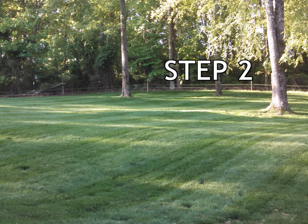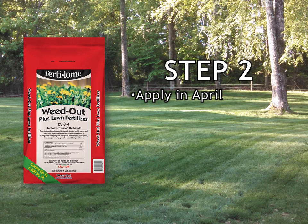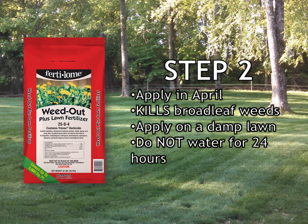Step 2 of the Zorgia lawn care program is weed out plus lawn fertilizer. It is applied in April. It controls broadleaf weeds plus feeds your lawn at the same time. You would apply it on a damp lawn from either morning dew or lightly watering the lawn beforehand, and do not water the lawn for 24 hours after application.